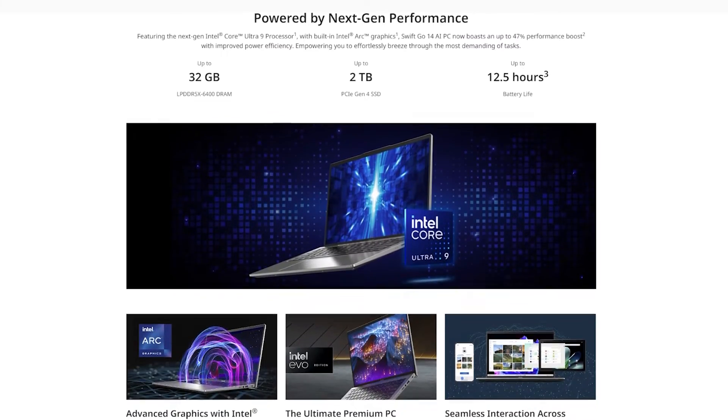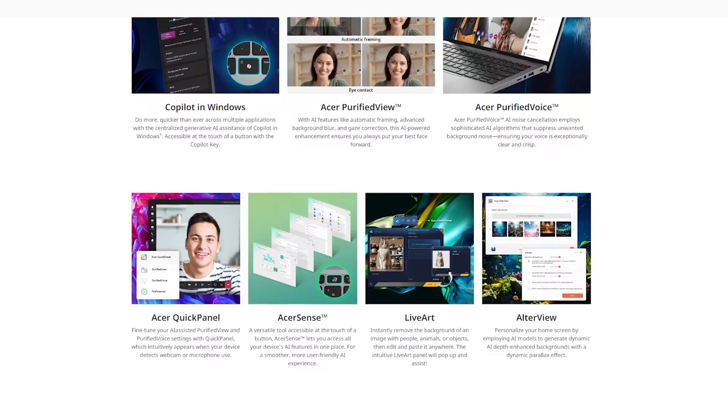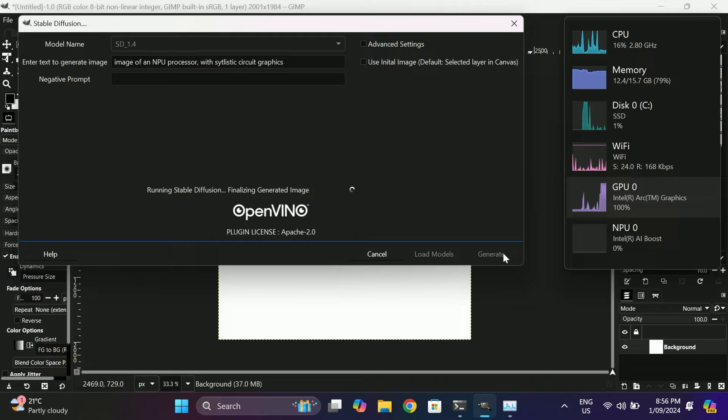Let's get into the meat of this AI PC talk. The Swift Go 14 is powered by Intel's Ultra 7 155H processor, which has some interesting AI tricks up its sleeve. Beyond the Copilot key, purified view, and purified voice features, Acer also included Live Art — which can instantly remove the background of an image for editing — and Alter View, which creates an AI-enhanced background with a parallax effect. It's fancy, but do you really need it? Probably not. Most of this AI stuff feels like fluff. The software just really isn't there yet, nor is there any real incentive to shell out extra cash for features you're likely to use once and forget about.